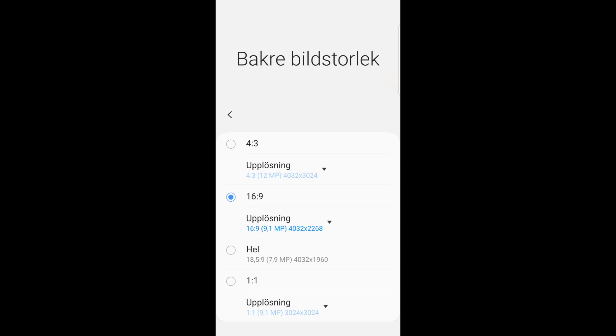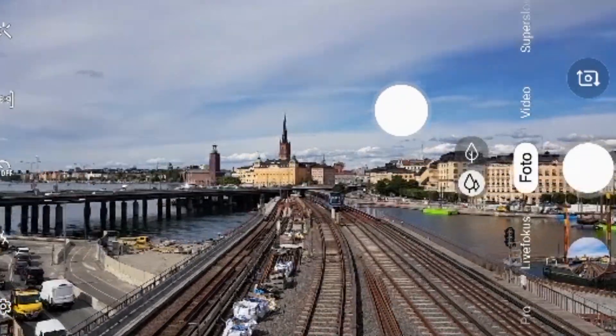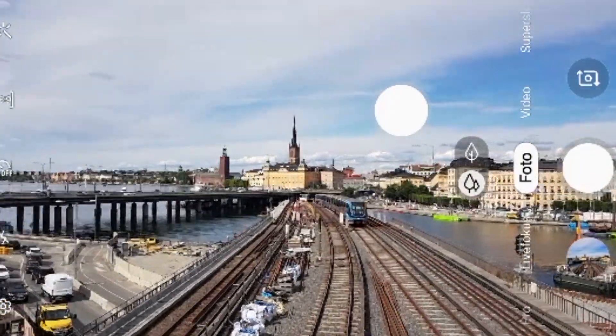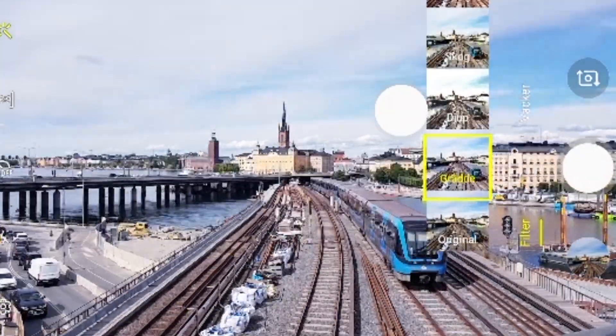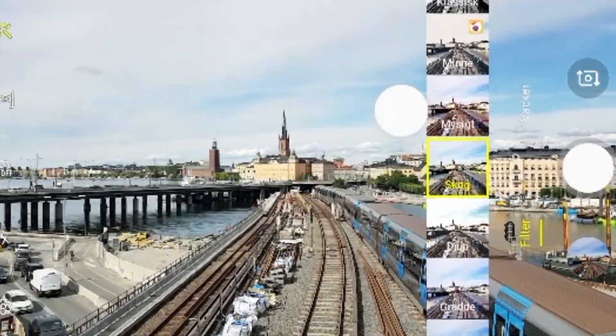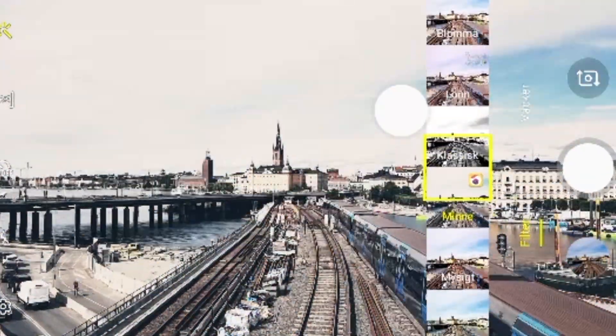Once you are done with it, you are ready to take your professional photos straight from your smartphone. The next part I am going to show you are some filters that could fit for your photos. If you want to take a picture on the skyline of your city, I will recommend you the original, the classic or the nostalgia filter.